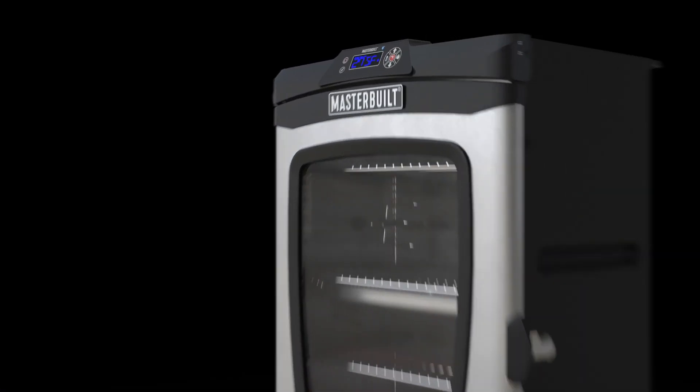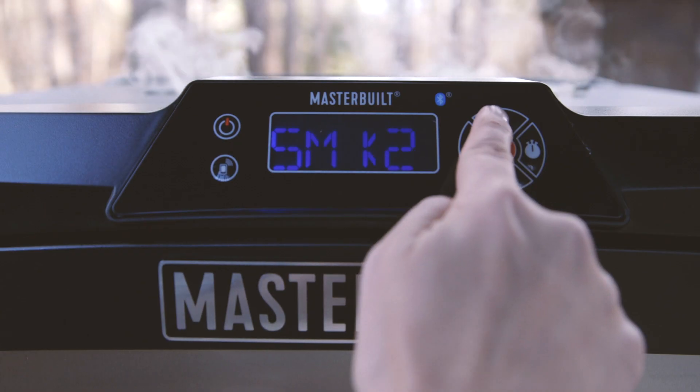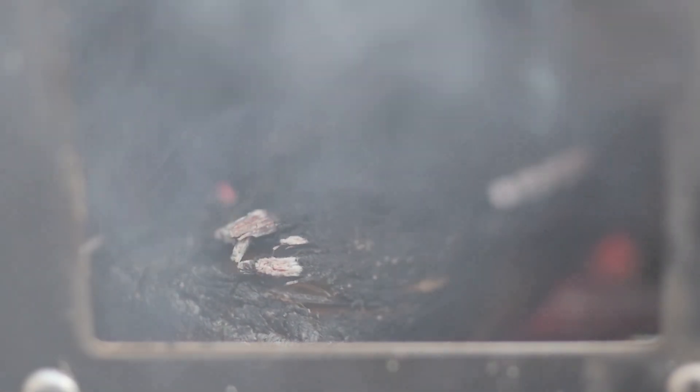The custom smoke feature uses a patent-pending sensor and an independent heating element to control the smoke intensity throughout your recipe. You can experiment with five different smoke settings, from a light smoke to intense smoky flavor.